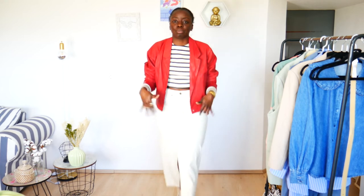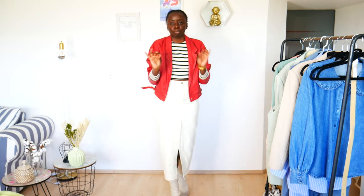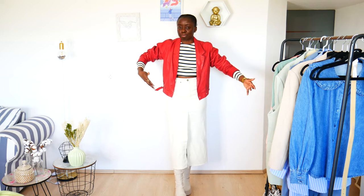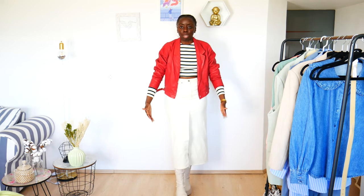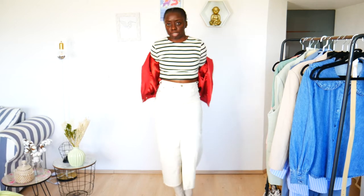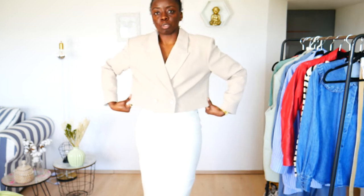When it comes to something this tight and long, you can choose to play with proportions — add something that is a little bit wider, like an oversized blazer. And since the skirt is really long, add something shorter like a cropped jacket or a cropped blazer. I added a cropped blazer that's a little bit wider, not a fitted one — the shoulders are also wider, and it makes a difference on the proportions when paired with the skirt.